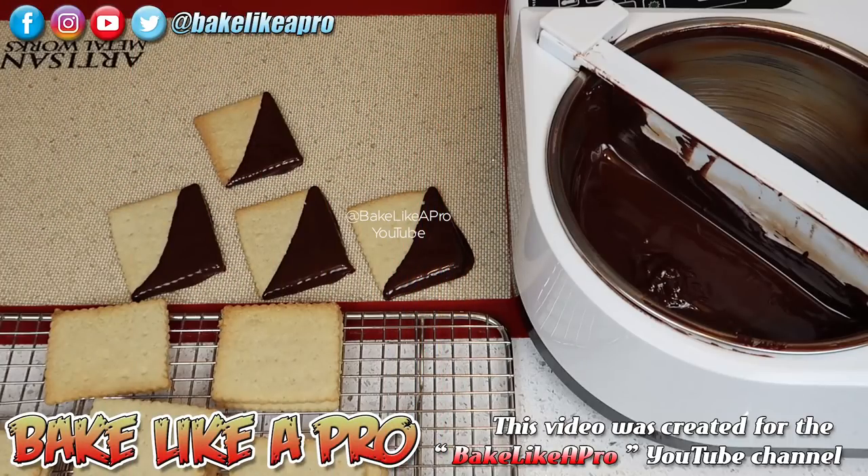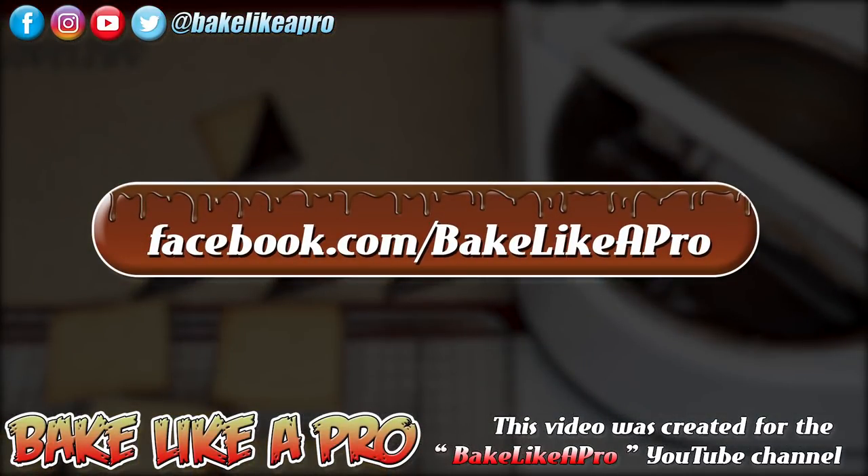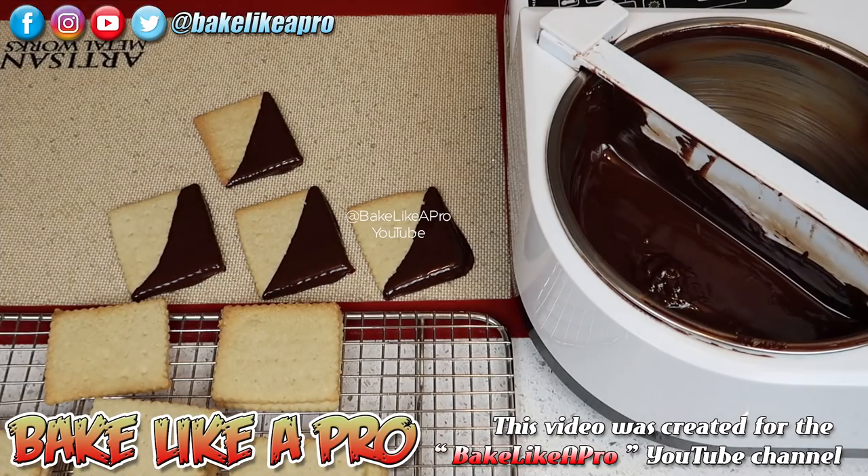Thanks for watching. If you enjoyed my video, please give me a thumbs up, subscribe if you wish, and if you're on Facebook you can check me out at Facebook.com/BakeLikeAPro. That's it for today and I'll catch you on the next one.